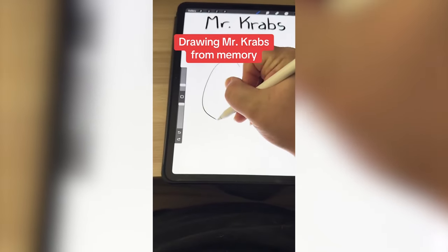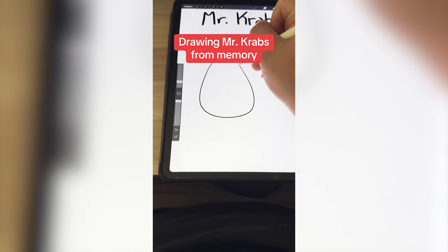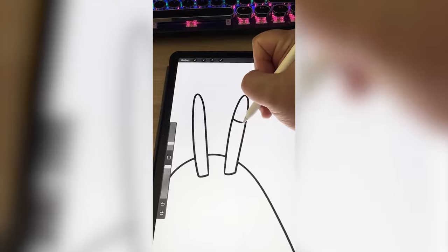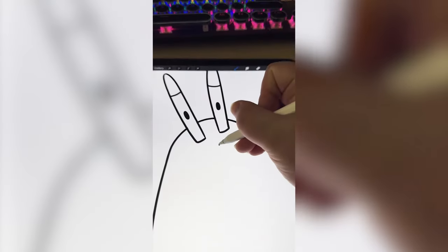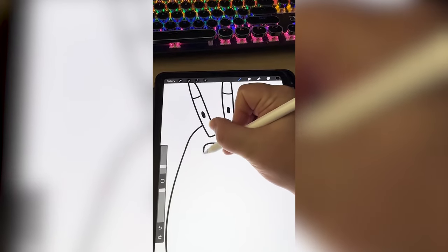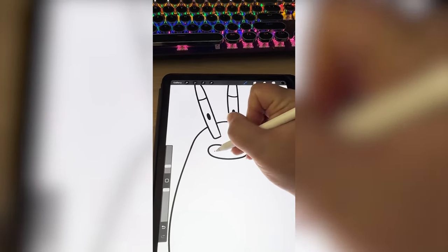So the first thing I want to draw is the body, which I feel like is also connected to the head, and his eyes kind of come out of it. I'm pretty sure he has eyelids on the top. I remember his nose being kind of like that, and his mouth is just kind of open with his teeth showing.